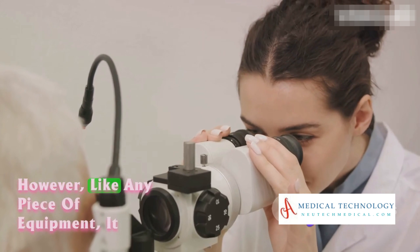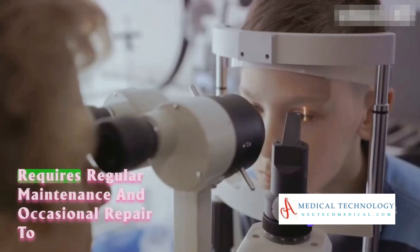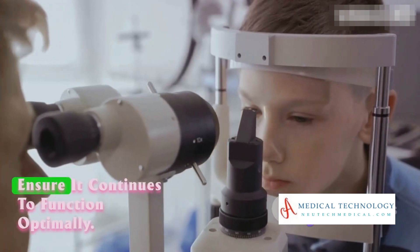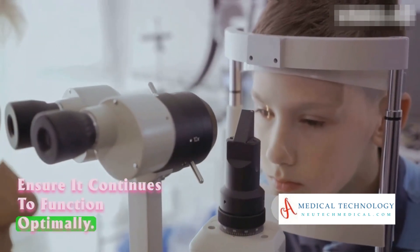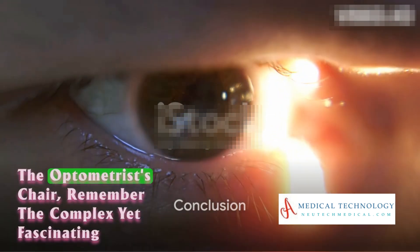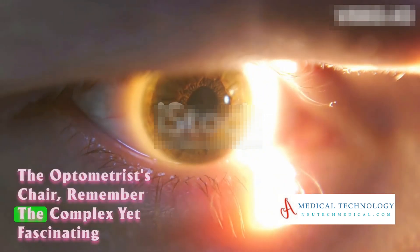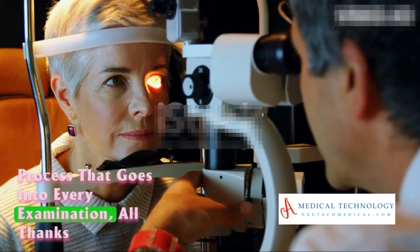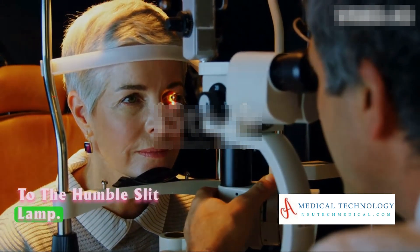However, like any piece of equipment, it requires regular maintenance and occasional repair to ensure it continues to function optimally. So, the next time you find yourself in the optometrist's chair, remember the complex yet fascinating process that goes into every examination, all thanks to the humble slit lamp.